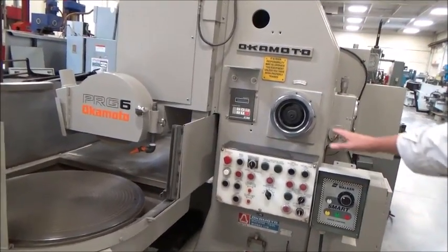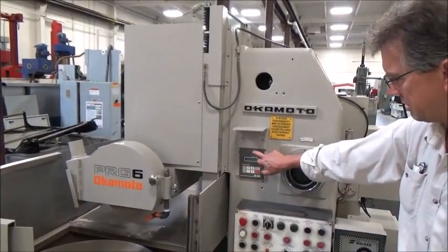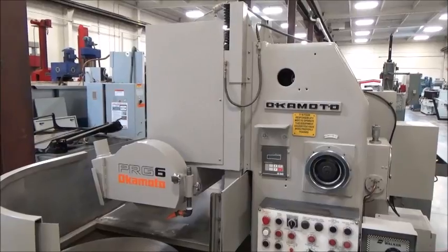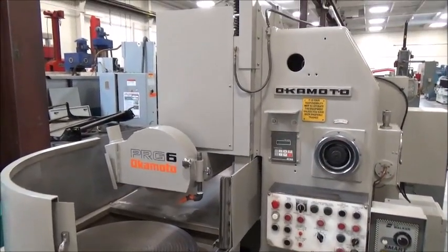This is all standard Okamoto up here for the feed. The AC tech for the spindle drive has been changed out a little bit — it used to start right off the line, but now it starts off the AC tech. So a little bit of work was done on it, some upgrades.